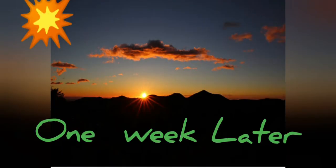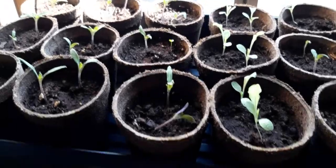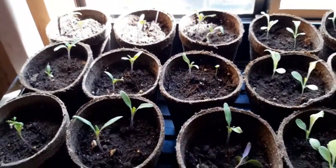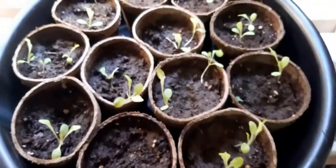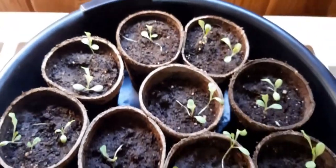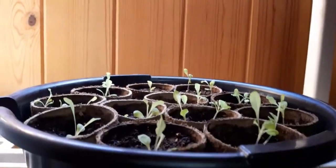One week later after I replanted those seedlings in the pit pots, this is how they grow. As you can see, they are growing very happy! This is okra — they're tall now and they are ready to replant in the outside garden. And this is the lettuce — look at that, they have four leaves now and see how tall they are.